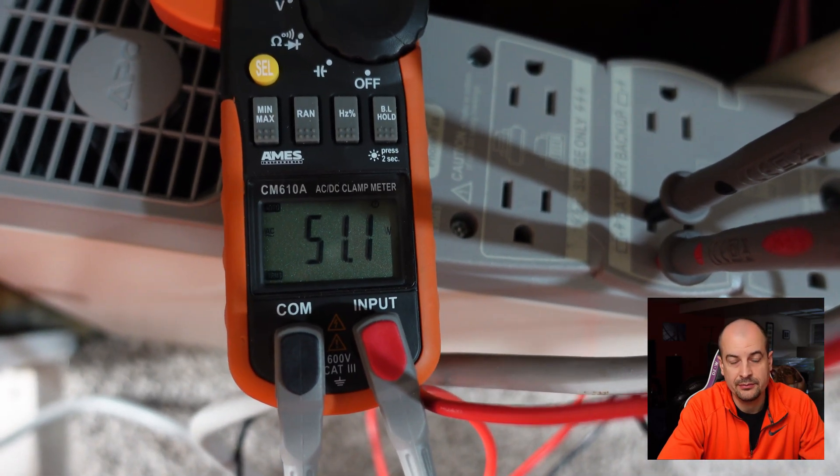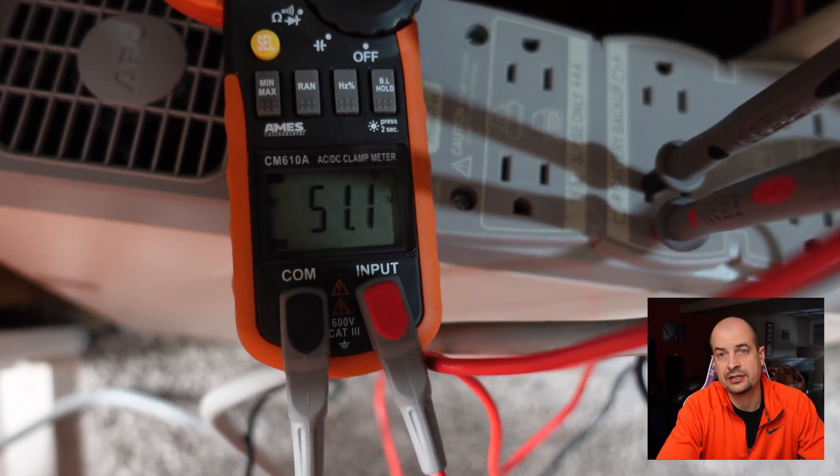At the time I had no idea what was going on — it just seemed broken. After further research I realized that a lot of the cheaper inverters out there split half the current on both sides of the waveform, and it's not a pure sine wave like your power company supplies.